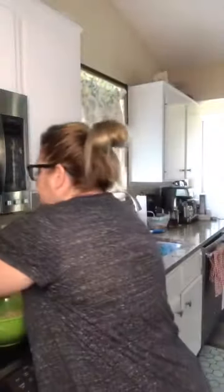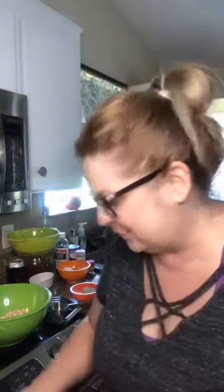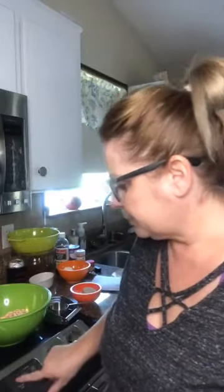I just need to preheat the oven — can't believe I almost forgot that, it's not my first day to bake! I'm going to set it to 350°F, just regular, no convection needed.